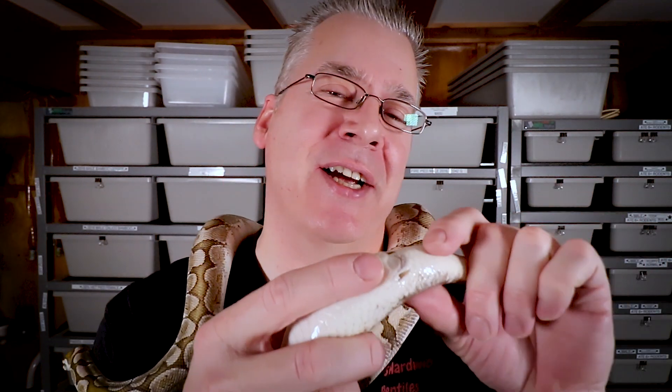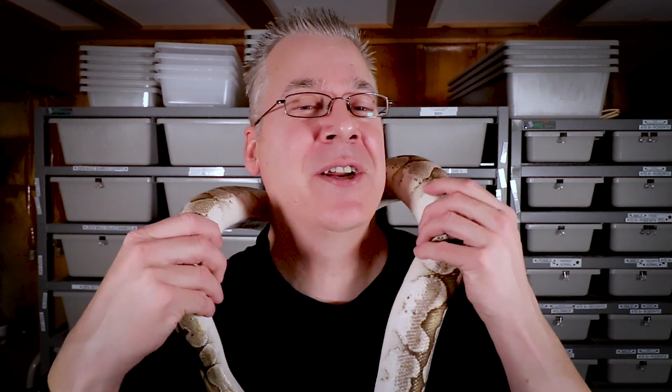Today I want to introduce a new possible way to figure out if your ball python is male or female. The traditional way, especially for old-time breeders, is to push out the hemipenes right at the base of the tail. There are two little hemipenes that stick out if it's a male. I talked to my vet about popping hemipenes and she said you really shouldn't do it that way, because if it's a female you won't pop anything out, and if you keep pressing harder and harder you can potentially damage the snake.